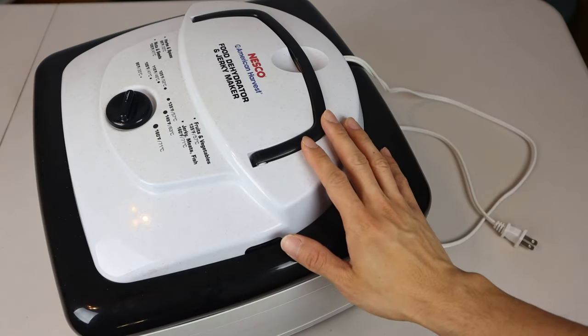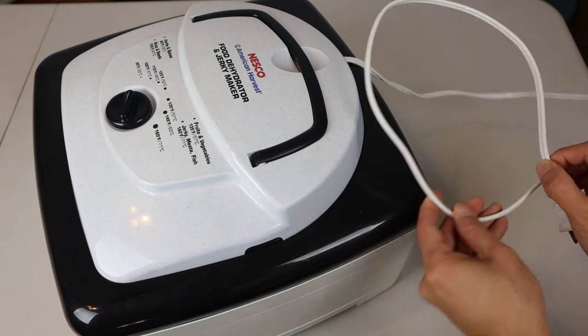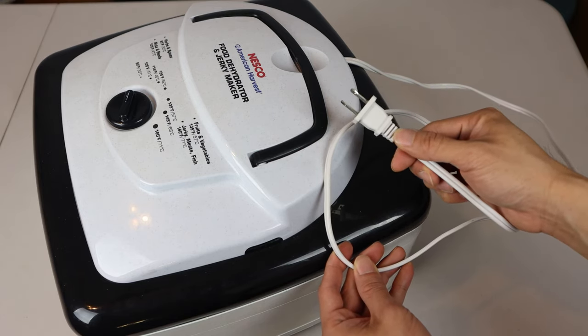This is my Nesco American Harvest Dehydrator. As you can see, there's no power switch on this appliance — it simply turns on when I plug it in. However, I don't want to have to keep pulling the plug when I want to turn it off.